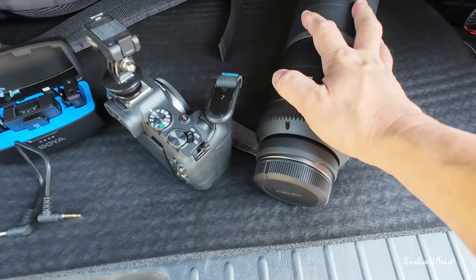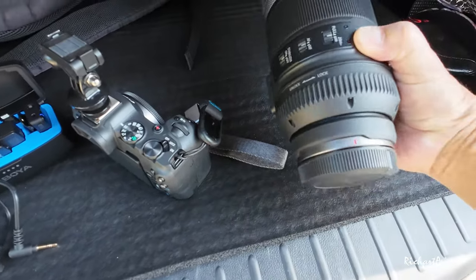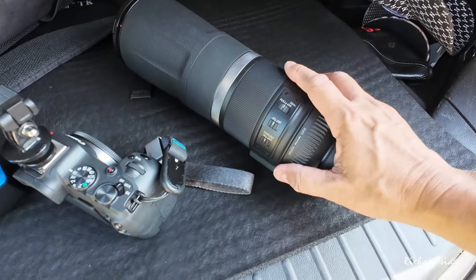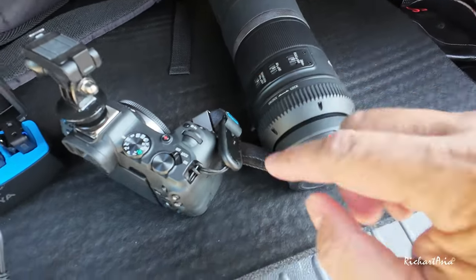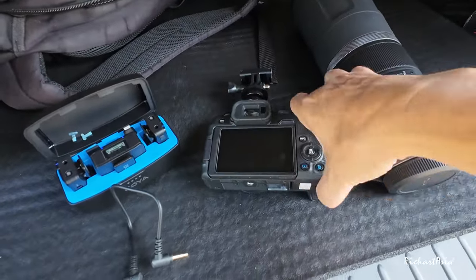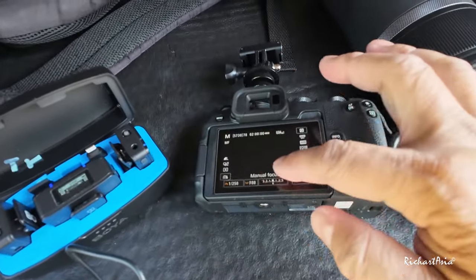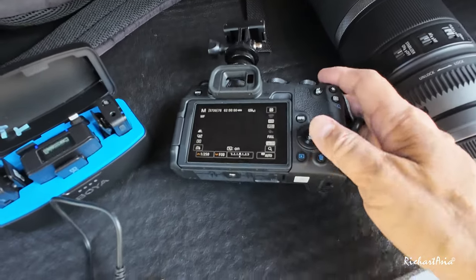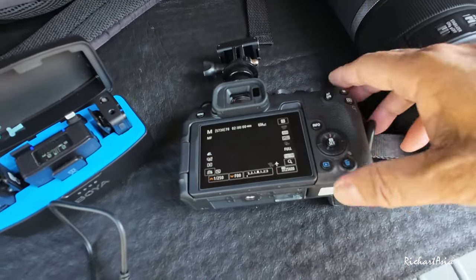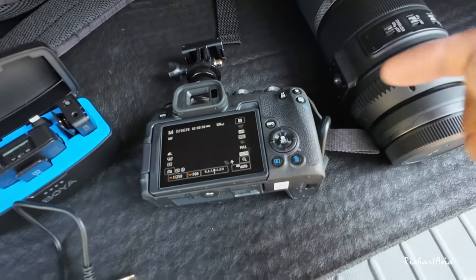I've used this 800mm before with my R5. The thing is with the 800mm, because this is a fixed lens with a very shallow F11 aperture, it has a box in the center screen when you're using it. Let me show you — it will show a tiny square box in the center. But for this version, because of the R8's updated firmware, it has 80% wide tracking. So I'm able to track birds in flight better with this.